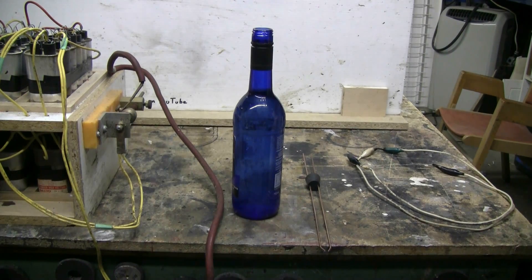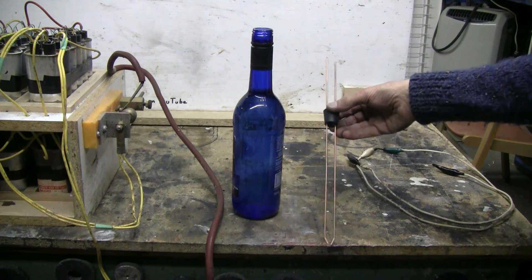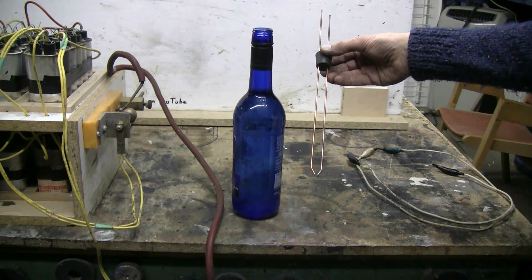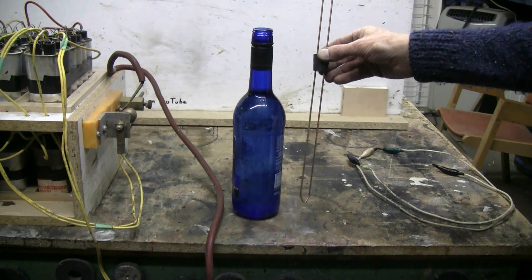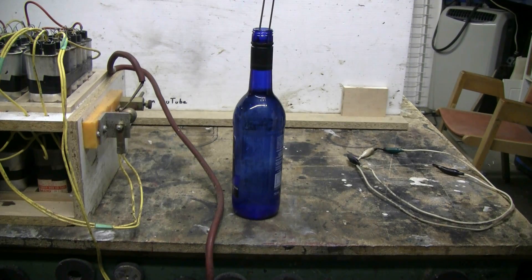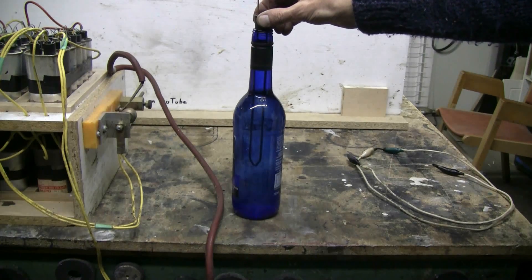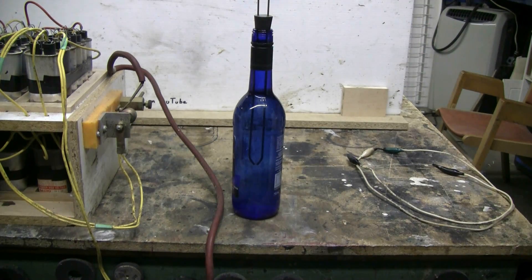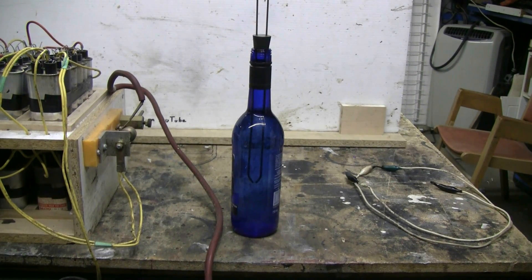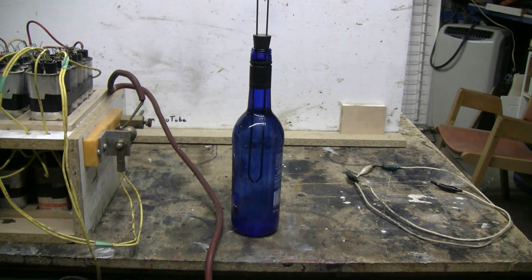Today for the capacitor bank, I have a 750 milliliter wine bottle filled up to the neck with water, and I have an electrode prepared here with about a 3mm gap at the bottom. This electrode is going to be put into the wine bottle and connected to the capacitor bank. We'll see what if anything happens — I'm hoping to burst the bottle, but I don't know. Let's find out.